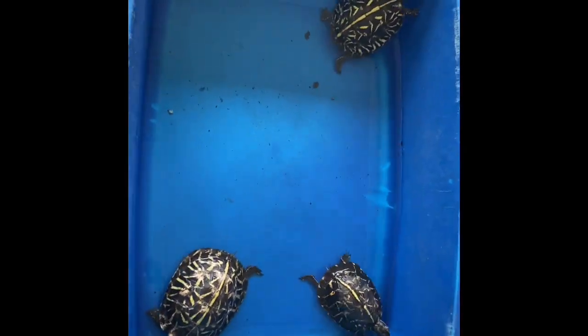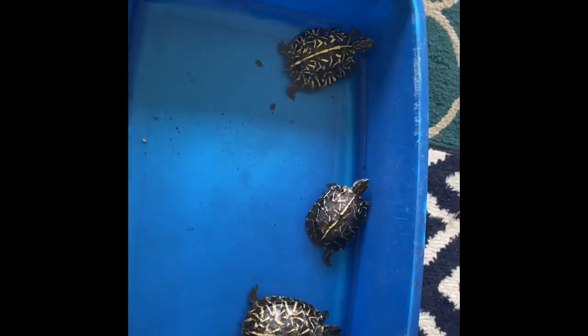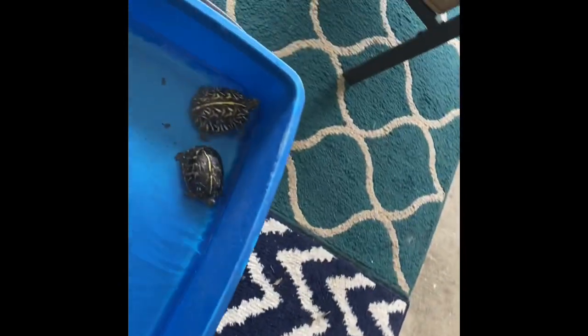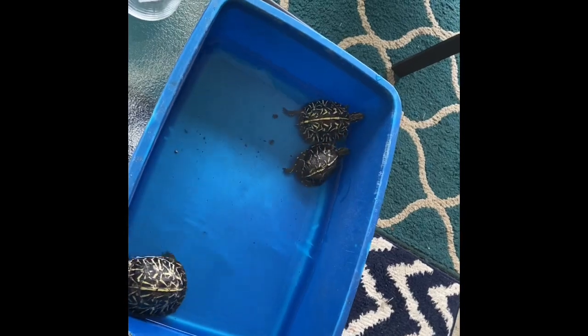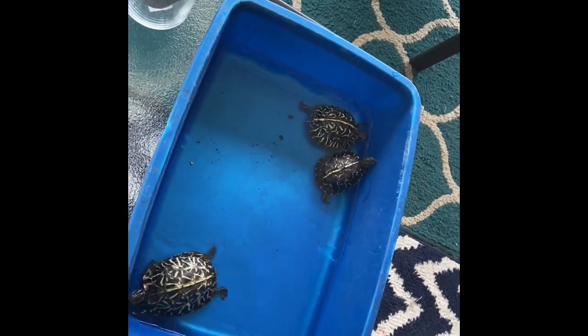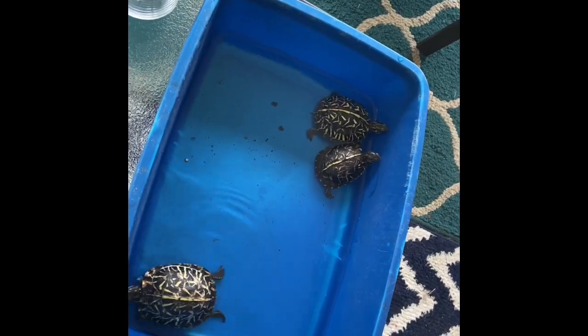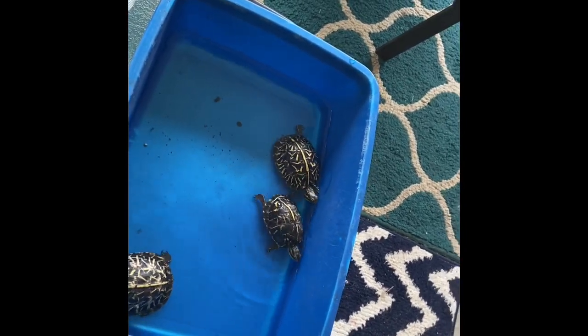This is my small group of Florida box turtle yearlings. I'm looking to get one or two more to add to my group, but currently they're being kept in this suboptimal enclosure. They get shade, UV, and plenty of humidity, but this is not how I like to set them up. I don't want to give them daily water — I want that built into their enclosure. This is my first in-depth enclosure video on Florida box turtles.